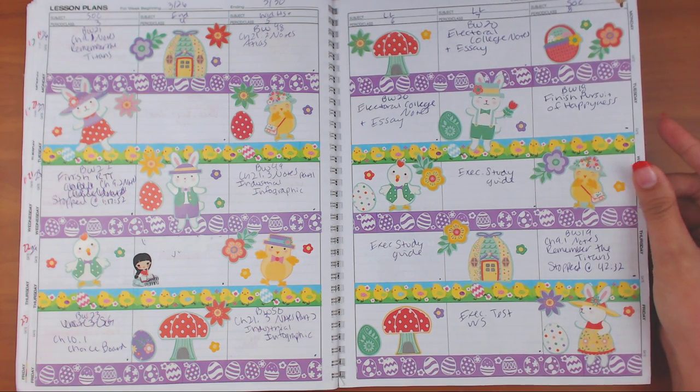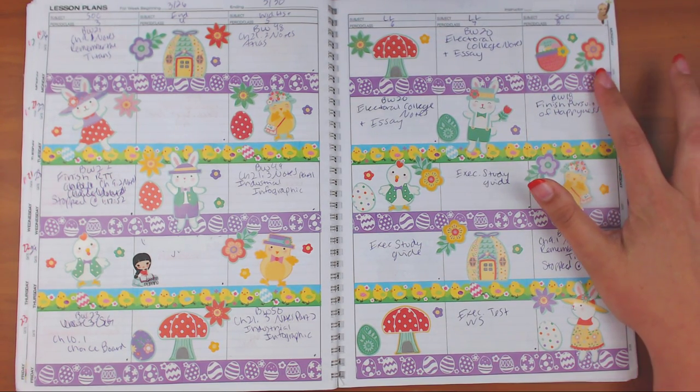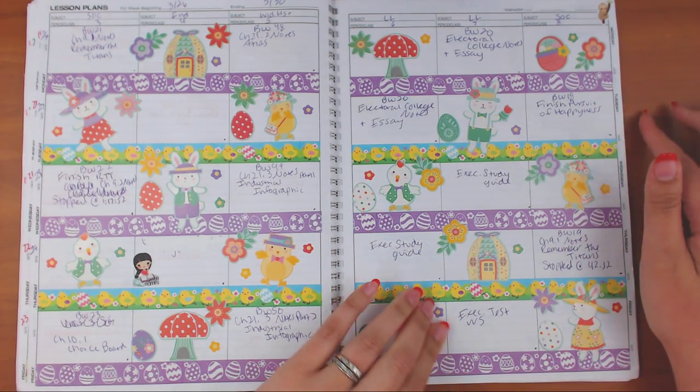The Easter spread washi is from Dollar Tree from a long time ago, and the stickers are from the Michael's sticker book.